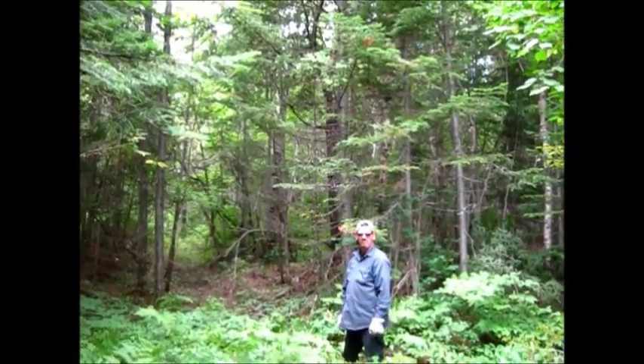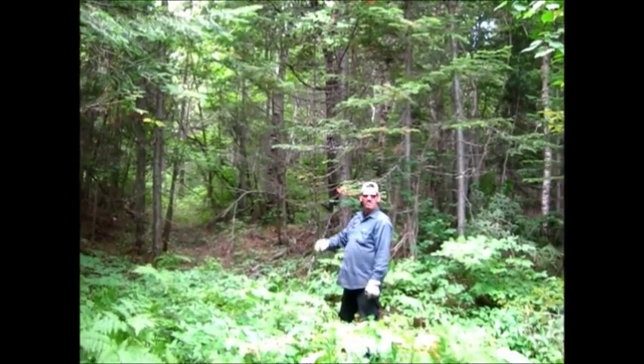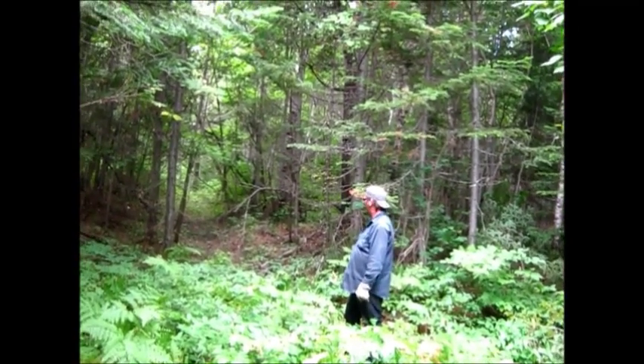Well guys, this is where I'm going to build it, right here. The perfect spot. Water is just over there, and I think that'll be a nice spot. All right.